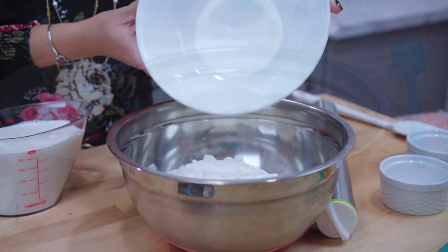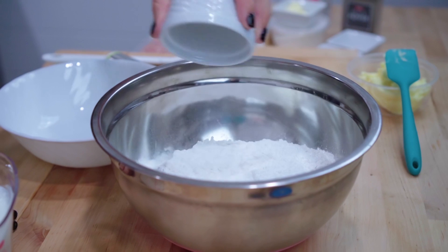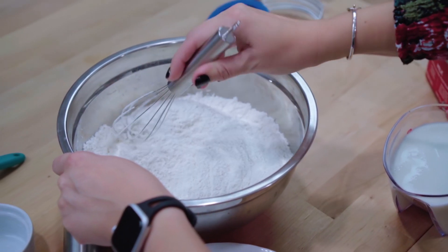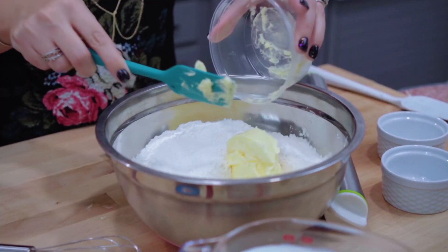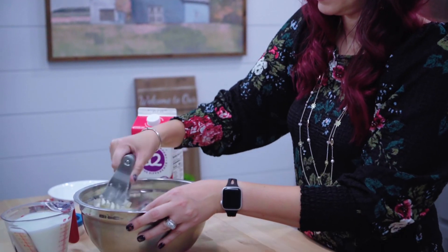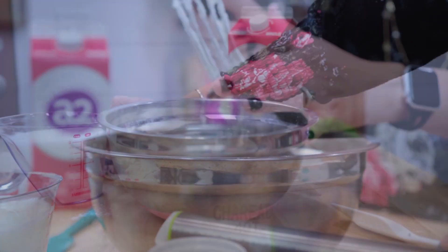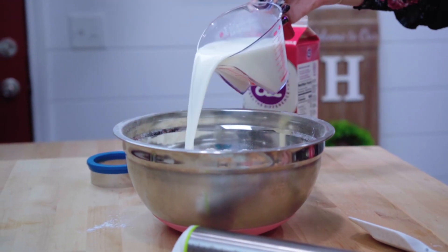In a large bowl, we will whisk together our flour, baking powder, and salt. We will then cut in our shortening until the mixture resembles small crumbs. Then, we will slowly stir in the milk until the dough pulls away from the bowl.